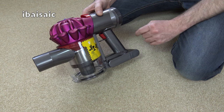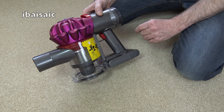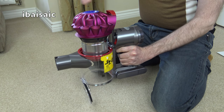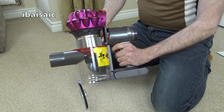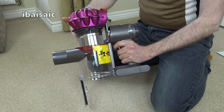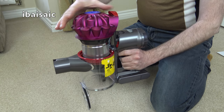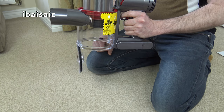The third sticker highlights the hygienic dirt disposal. Unlike the V6 range, the V7, V8 and the new V10 all have a self-cleaning shroud. To empty the cleaner, you pull up on this lever here and the whole cyclone assembly raises up, and a silicon ring cleans this mesh screen of any debris. This was a problem with the earlier V6 models — hairs, especially pet hairs, used to get trapped around the middle mesh screen, but now as it raises up it cleans itself, and obviously the bin opens and the dirt falls out.